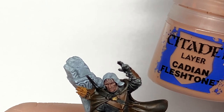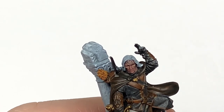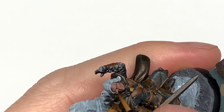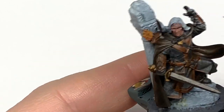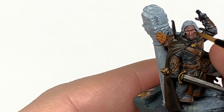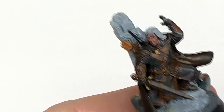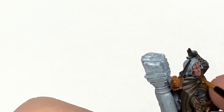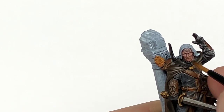Now I'm going to add a little bit more Cadian Fleshstone to the previous mix and do some final highlights on the skin — picking out the details in the areas getting that extra bit of light. So there are some little bumps by his mouth, his cheek, his lips, his nose, and a few little bits on his head too.